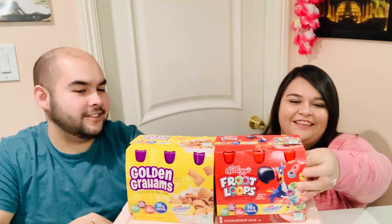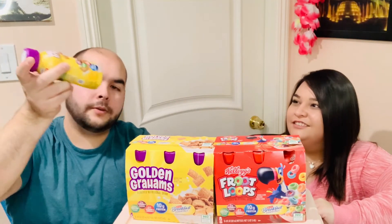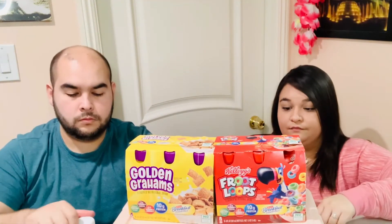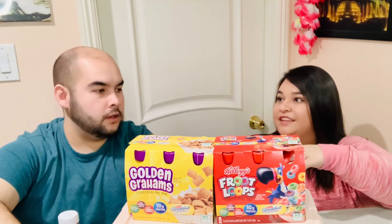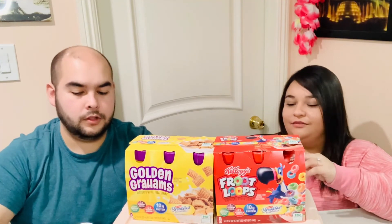Alright, let's start with the Fruit Loops. They come in these eight-ounce little bottles. They weren't in the refrigerated section so we didn't refrigerate them, but I'm sure it tastes pretty much the same either way. It's pink — what color is yours? It's white, kind of a tan color. Oh, and this is the Nesquik brand, so it might have that thick Nesquik consistency. Let me smell it.